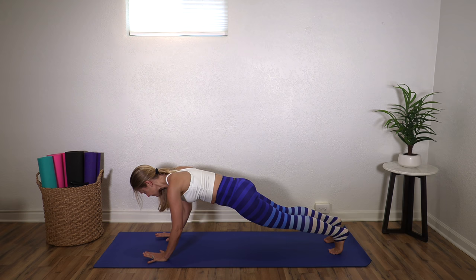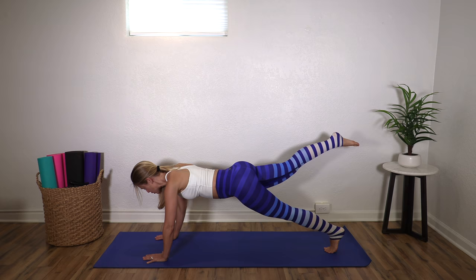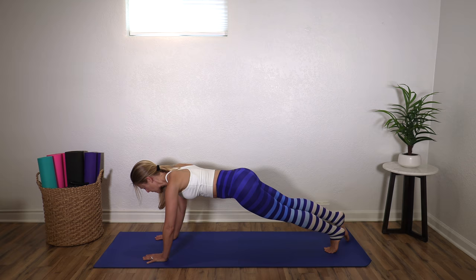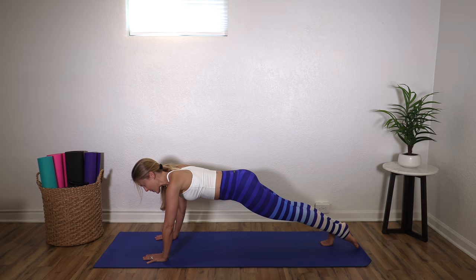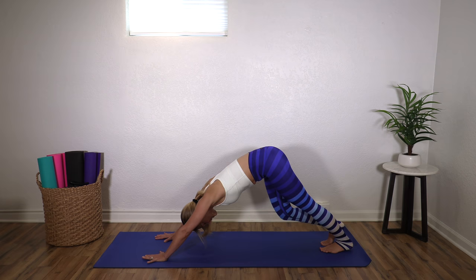Stay here. Elbows are slightly bent. You can come down onto your knees for this if you need to. Right toes are going to point — you're going to lift, lower, lift, lower. This is called leg pull. You can do it right on your knees and lift a bent knee if you need to. Three, two, one. Switch legs — you're trying to lift without letting anything else move. Four, three, two, one. Nice job.